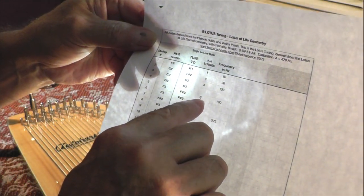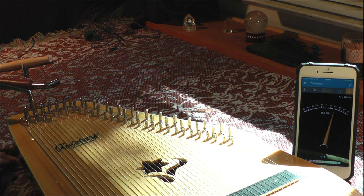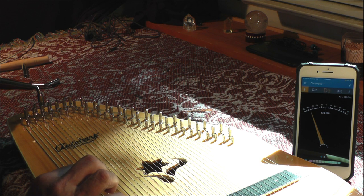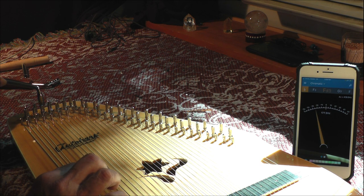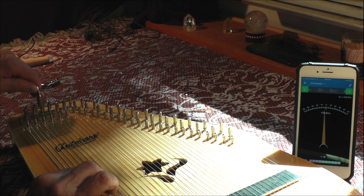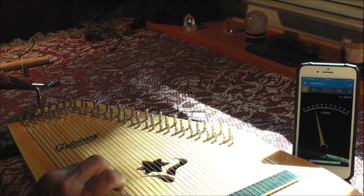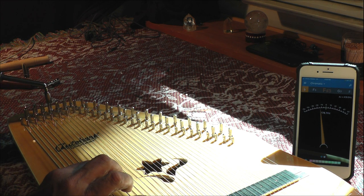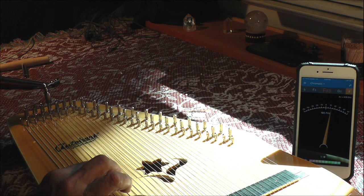The next one is 180, and we're going to tune three strings to 180. That's going to be tuned to F sharp 3, starting on the fifth string. That looks like about 177, 176, so we're going to go up to 180. Good. And we're going to do three of them that way. Good. So we did three at 180.